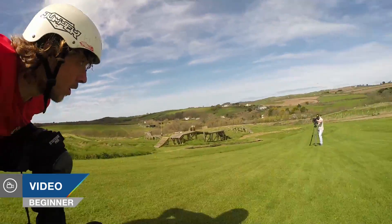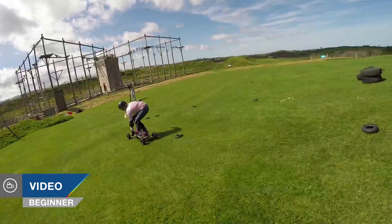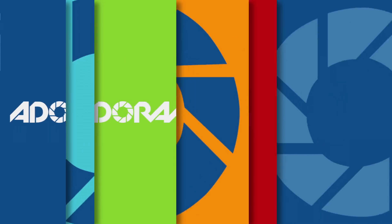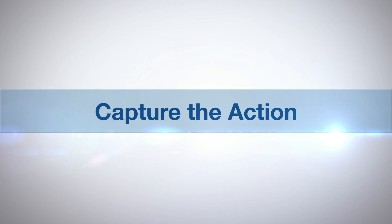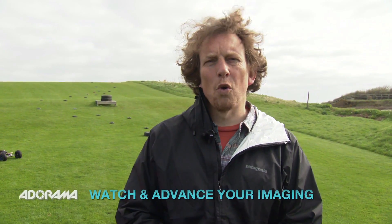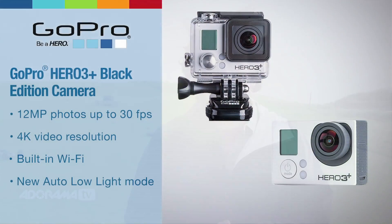Hello, today I'm going to be taking a look at using body mounts with your GoPro camera. AdoramaTV presents Capture the Action with Martin Dory. My name is Martin Dory and you are watching AdoramaTV. We're here today at the Ultimate Adventure Centre in North Devon and we're going to be taking a look at using body mounts with your GoPro today.